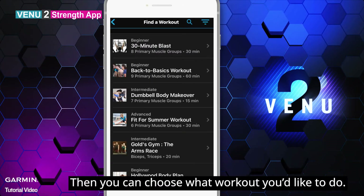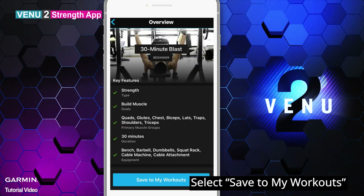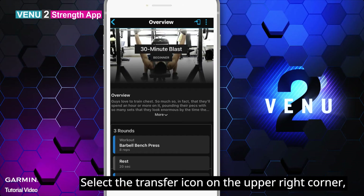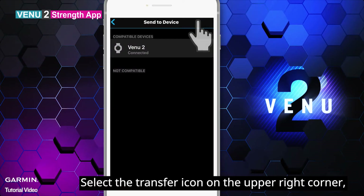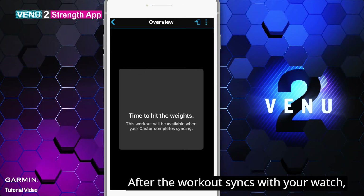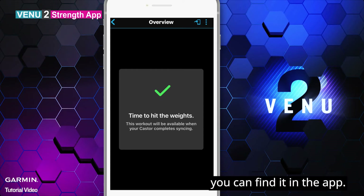Then you can choose what workout you'd like to do. Select Save to my workouts. Select the transfer icon on the upper right corner, then choose a device you'd like to send to. After the workout syncs with your watch, you can find it in the app.